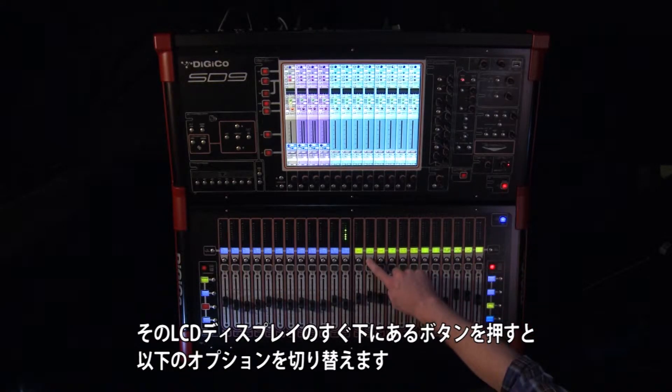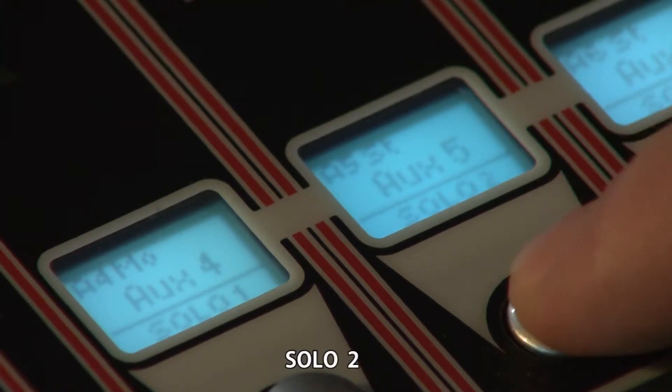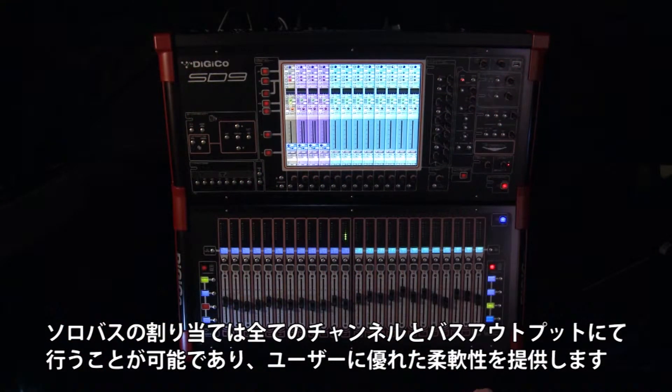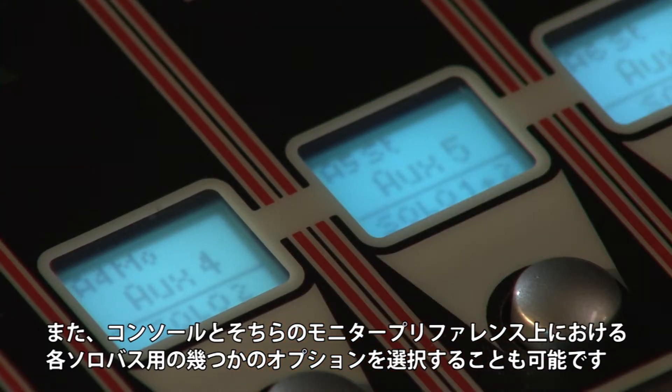This will toggle between the following options: Solo 1, Solo 2, and Solo 1 and 2. The solo bus assignment can be altered on all channels and bus outputs to offer user flexibility. It is also possible to select some options for each solo bus on the console and your monitor preferences.